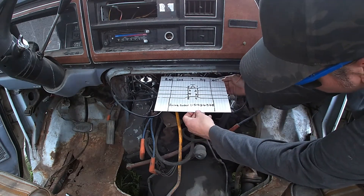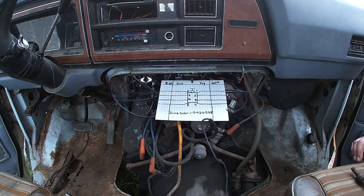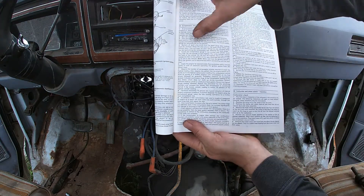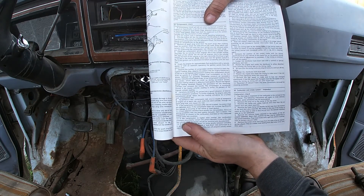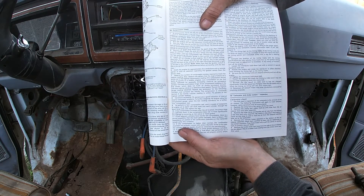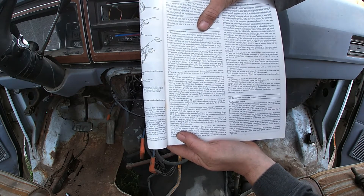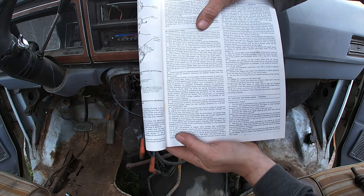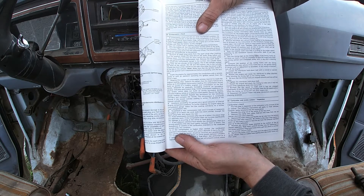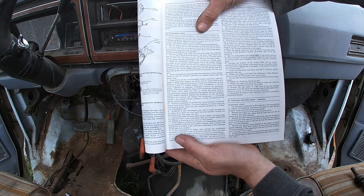I'm going to do a compression test, and this is the most important part of it — number seven. Observe the number of compression strokes required to reach the highest reading, and observe the pattern the engine follows as it builds up. The compression should build up quickly in a healthy engine. Low compression on the first stroke followed by gradually increasing pressure on successive strokes indicates worn piston rings. A low reading on the first stroke that does not build up during successive strokes indicates leaking valves or a defective head gasket.